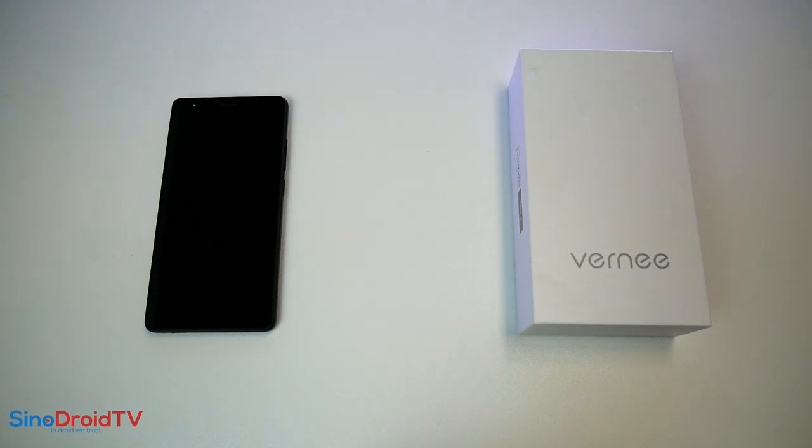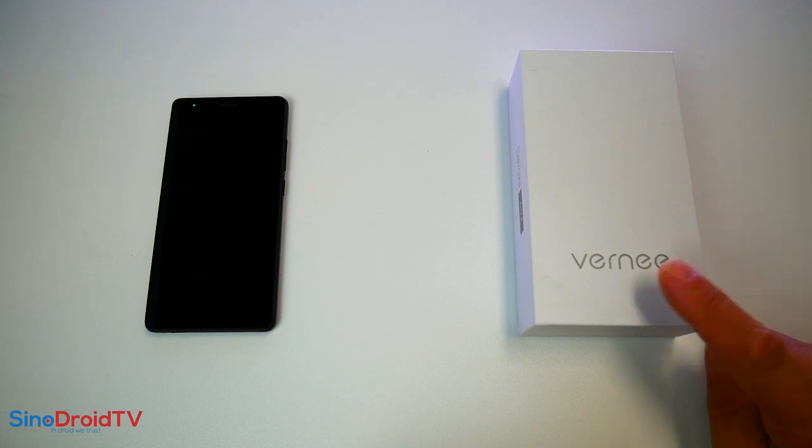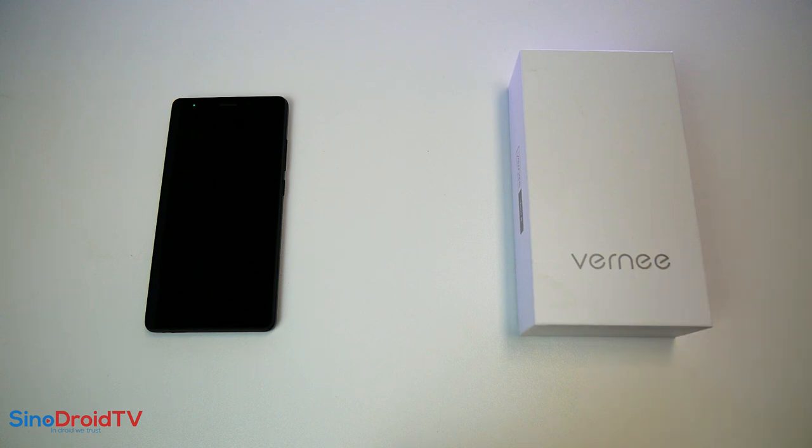Salut à tous, c'est Chris. Aujourd'hui, test d'un smartphone vraiment pas cher, un Vernee. Je remercie Seb de la chaîne Shine Android Phone qui m'a presque gracieusement fourni ce téléphone. Je l'ai acheté mais pas cher, donc je l'en remercie encore. Et donc un smartphone pas cher.